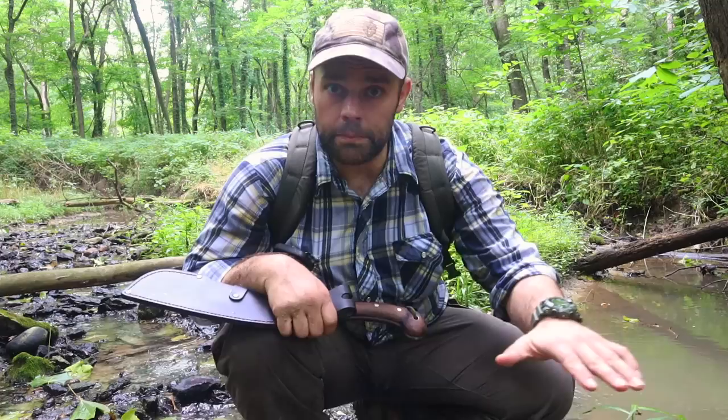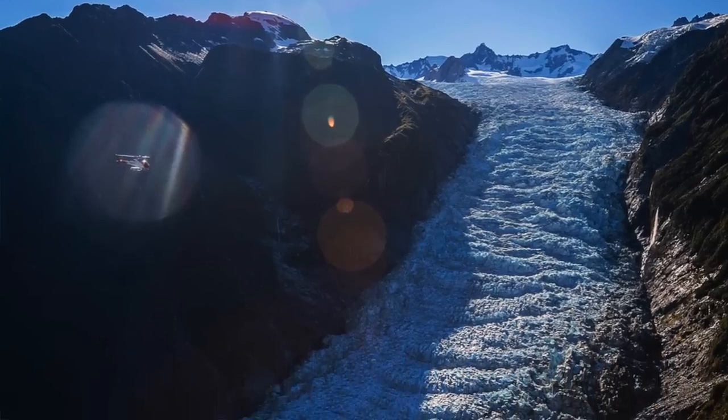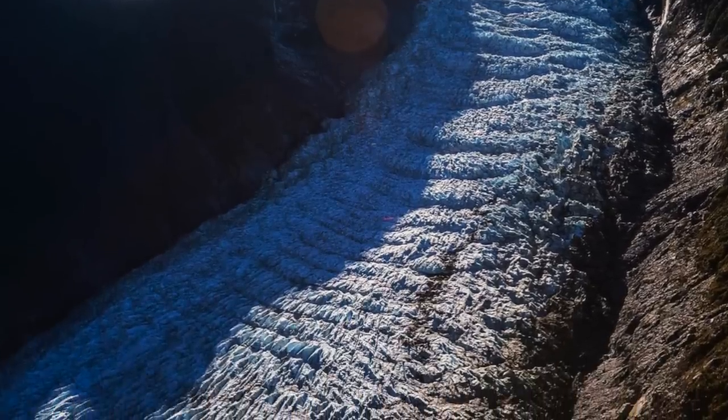We are definitely not in the Rocky Mountains anymore. We are in a place that is called historically the Bottomlands. What that means is glaciers moved through here, carved out the landscape, deposited a bunch of sediment, and now we have this big beautiful forest.